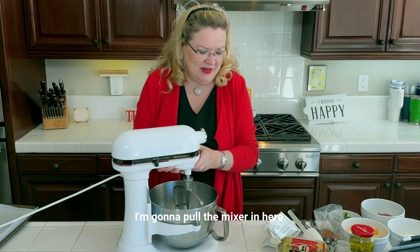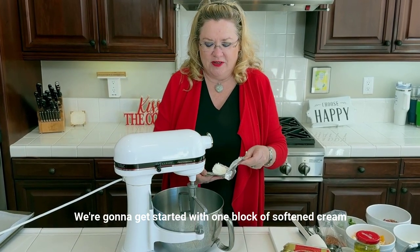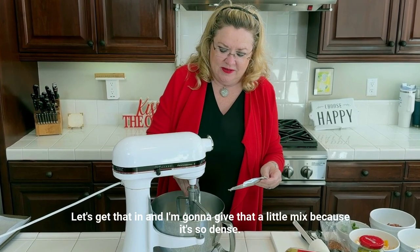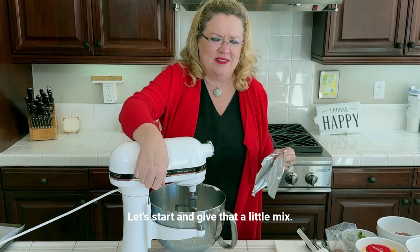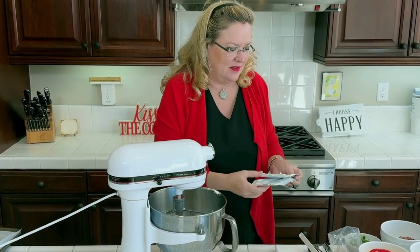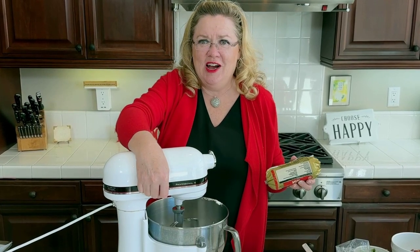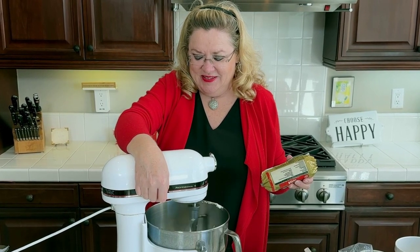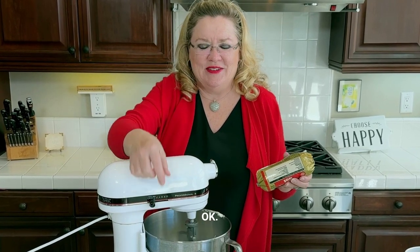I'm going to pull the mixer in here. We're going to get started with one block of softened cream cheese. Let's get that in, and I'm going to give that a little mix because it's so dense. Let's start and give that a little mix.